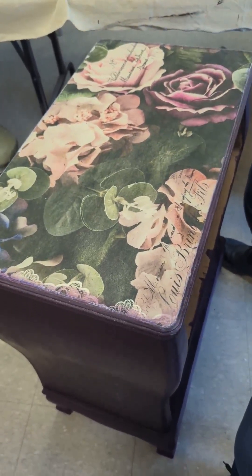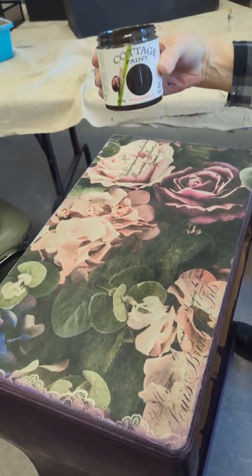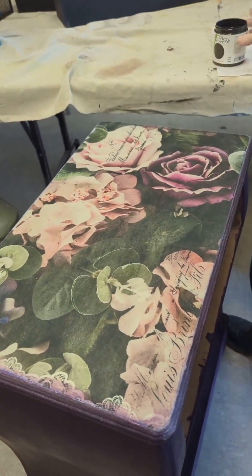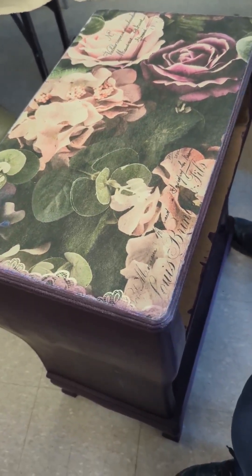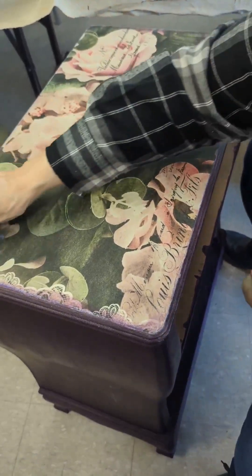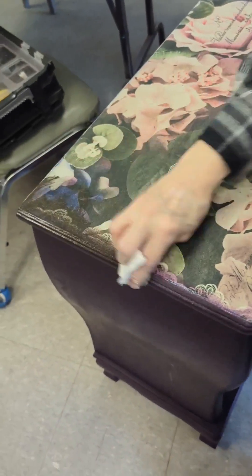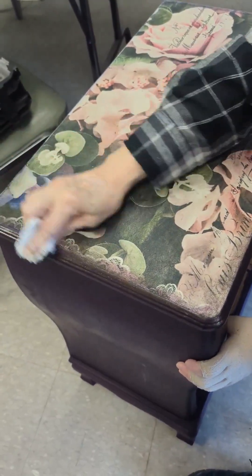I'm going to be using the asphaltum glaze — our finishing glaze. It's an antiquing glaze. I'm taking a little rag. I need a clean bit of rag as well, and I'm going to start going along the outer edge.